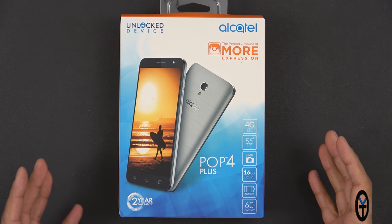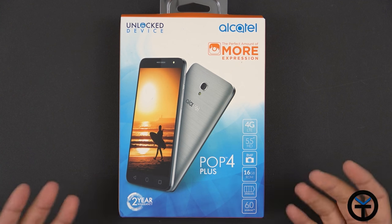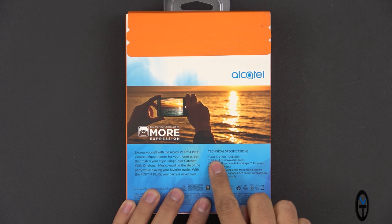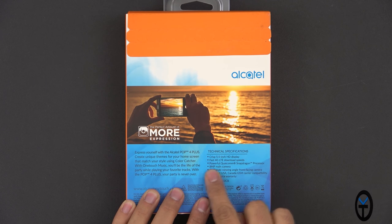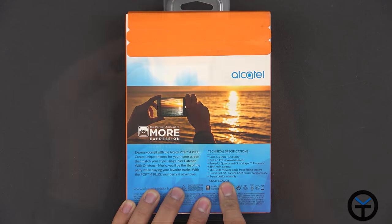Around the Thanksgiving holiday with Black Friday it was even down to under $50, but if you want to pick it up right now it's still reasonably priced under $100. Looking at the technical specs on the back, we have a 5.5 inch HD display, 4G LTE speeds, a powerful Qualcomm Snapdragon processor, 8 megapixel main camera on the back, 5 megapixel wide-angle viewing in the front, unlocked for USA and GSM carriers, and a two-year warranty.